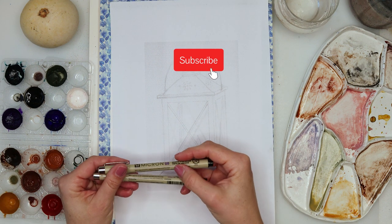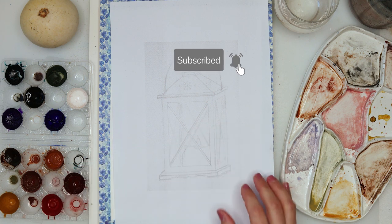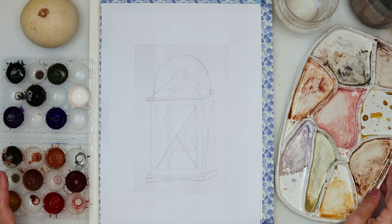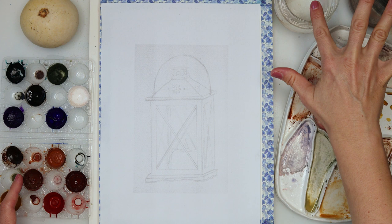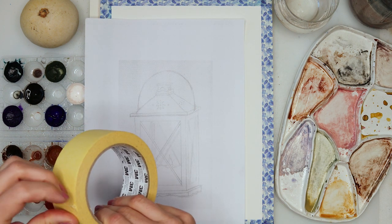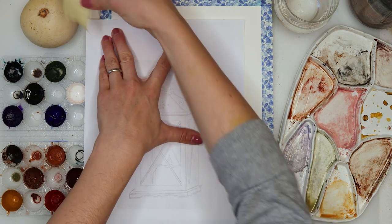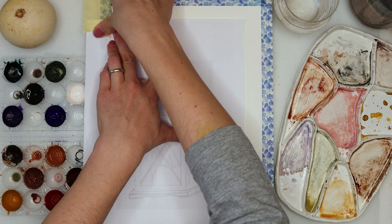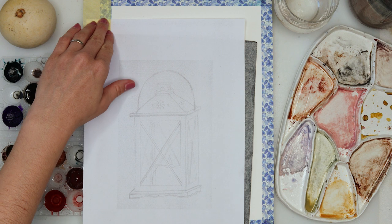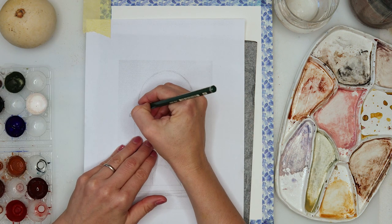We will be needing Micron pens — ink pens with archival and waterproof ink. I will also be using watercolors I made myself, two jars of water for cleaning and rinsing my brush, and just any brush you have. I'm going to use one larger round brush and one smaller, and also a flat brush — though that's not strictly necessary.